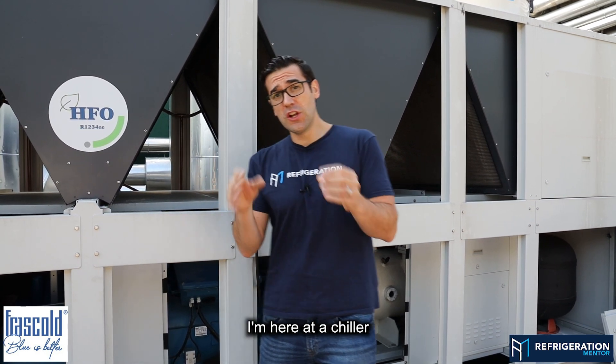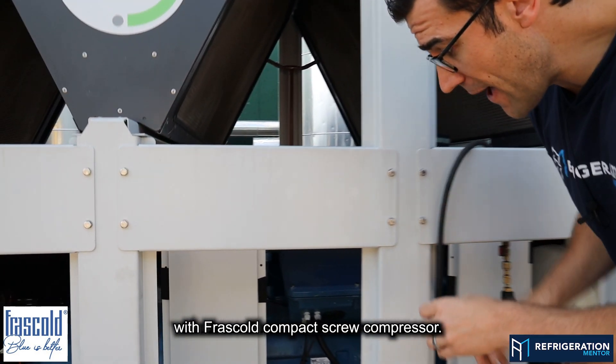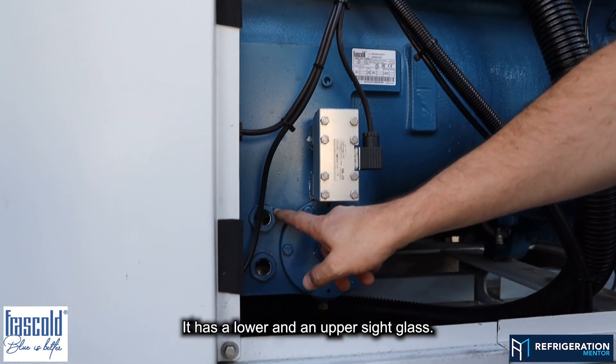I'm here at a chiller with a Frazcol compact screw compressor, and here is the oil side glass. This one has two side glasses — a lower and an upper side glass.